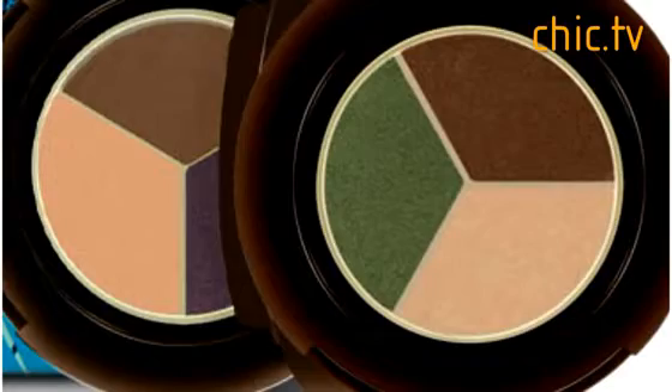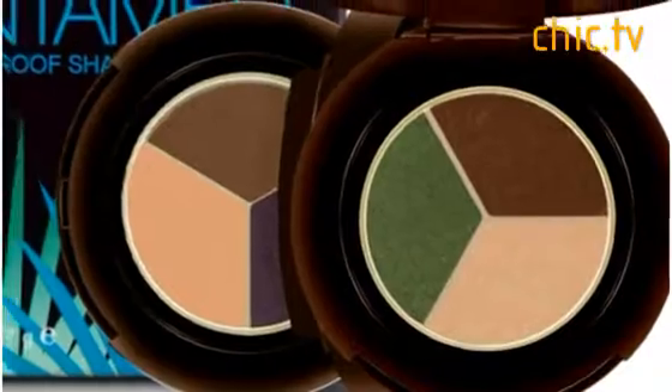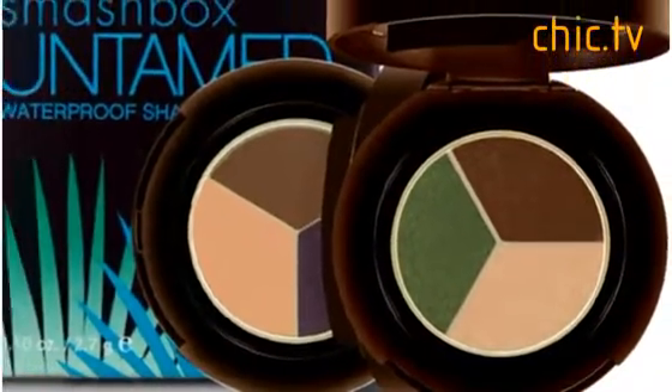Lori, tell us about this Untamed line. Well, the Untamed Color Store is one of my favorites for the season simply because of its universal appeal — it will work on any skin tone, no matter how fair or how dark. We've launched a brand new product this season: our waterproof shadow liners. For this collection we created two trios that work as both an eye shadow and an eyeliner, and they're waterproof, so the staying power is amazing.